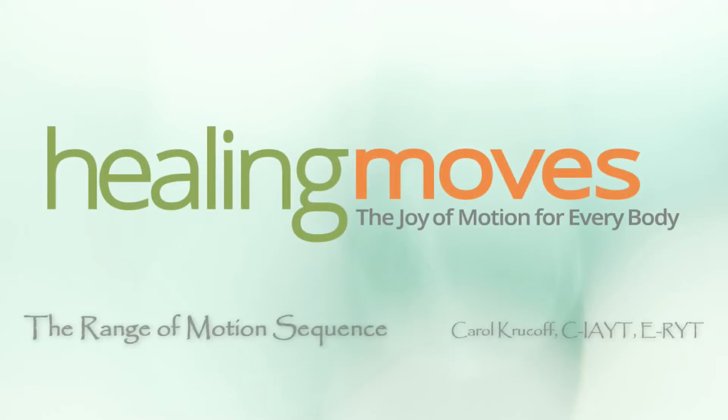The range of motion sequence takes all the major joints in the body through their full range of motion. This sequence can be used as a gentle warm-up before a longer practice or as a complete practice all by itself. Let's begin.